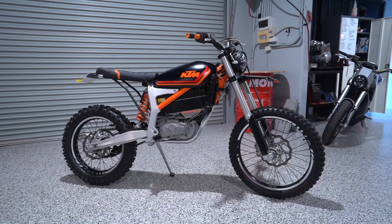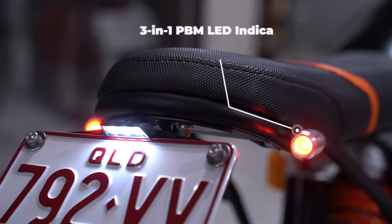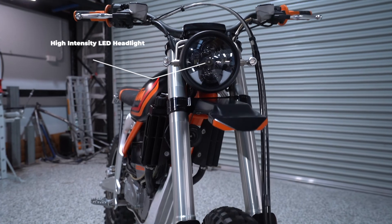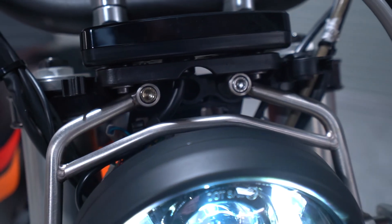For the lighting, the back end has a set of 3-in-1 hollow-tip LED taillights and a short steel tail-tidy. The front end has a 5¾ Flashpoint classic headlight and LED turn signals mounted on 8mm stainless steel.